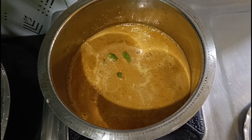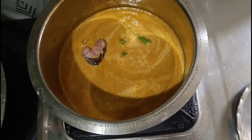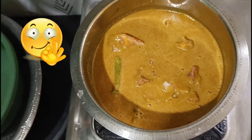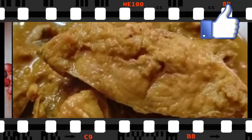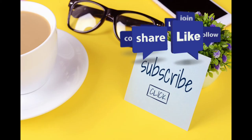We have used rock salt for this recipe. Then we add in the pieces of fish one by one into the gravy mixture. Allow it to cook for about 10 to 15 minutes. Our Goan style fish curry is ready — serve it with rice. Thank you for watching, do like, share, and subscribe for more videos.